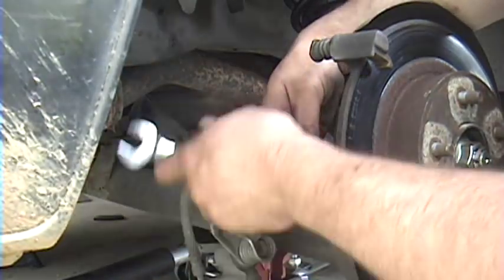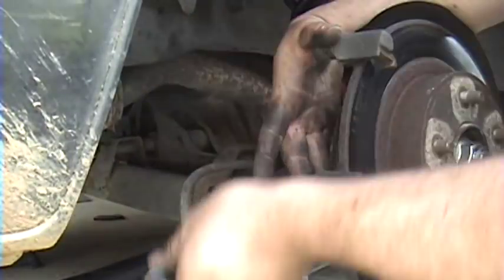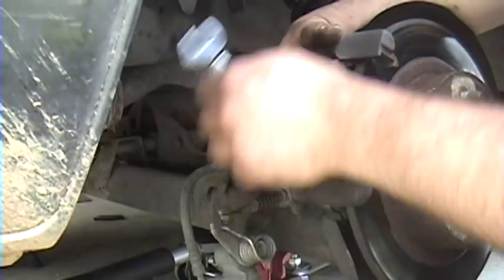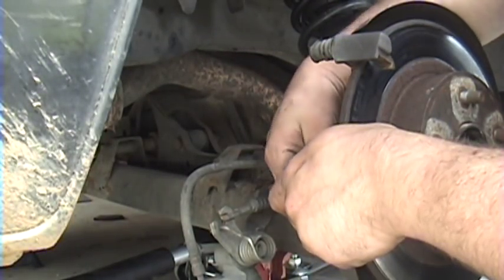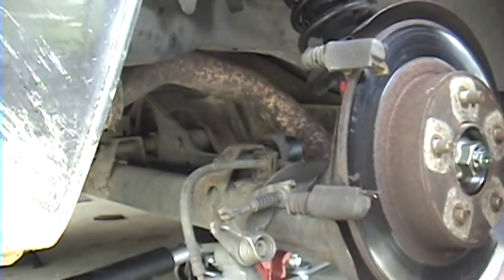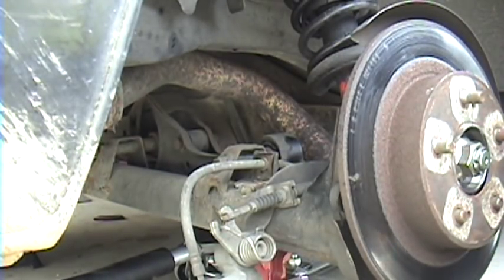If you don't put those lock washers back on, I believe the bolts are long enough to actually go into the rotor, and that would just be a bad thing. There's a top one with a lock washer — pull that bracket off, watching some shims as you go.